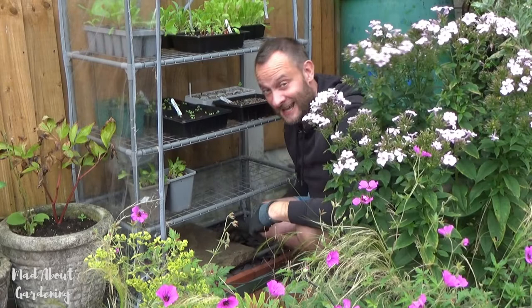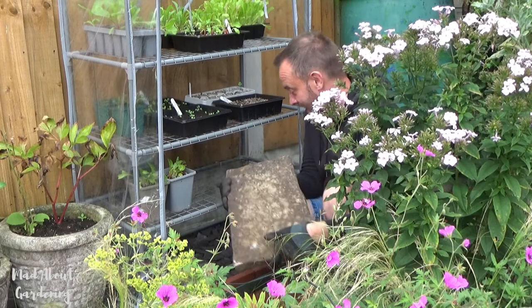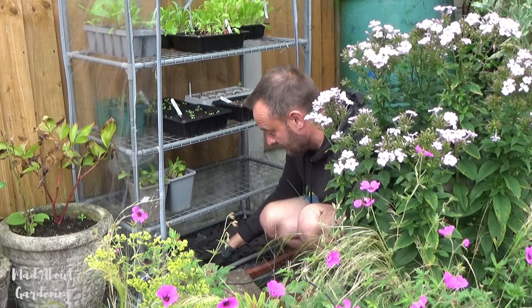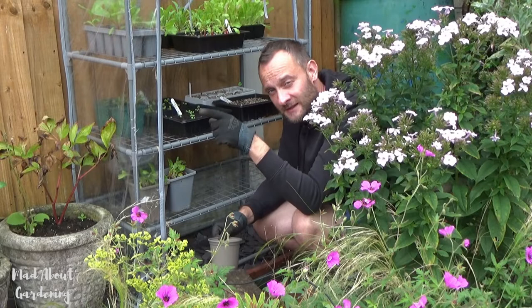Then during the day, when we remember to do it — and that's the key, remembering — we just bring out the slab, turn it over, and you can see by the trails there's been a few under here. There's actually one here — he's just fallen off. So we pop him into the plant pot and then he will go somewhere else in the garden.